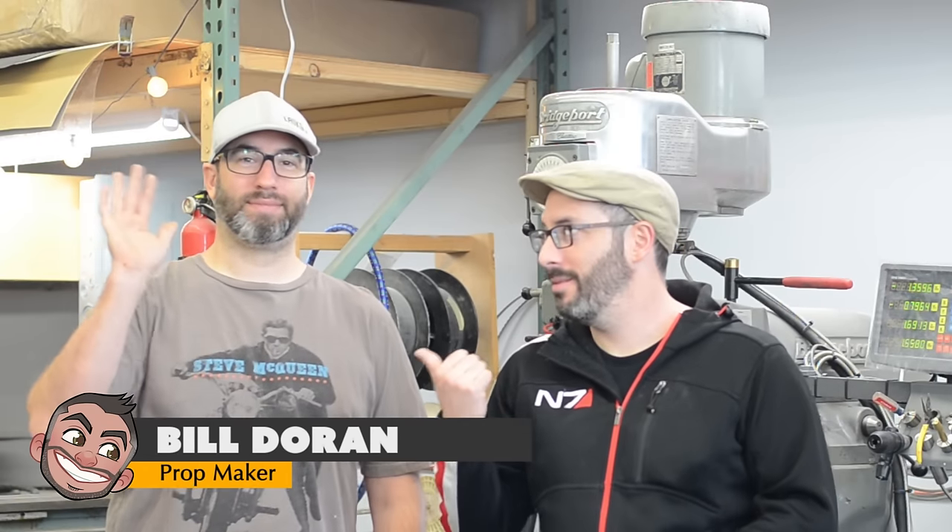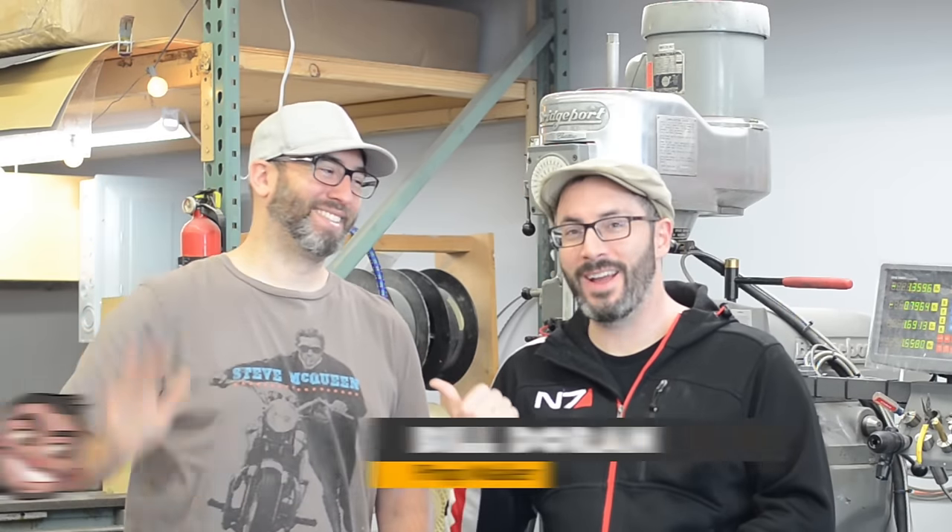Greetings, everyone. Welcome to not my shop — we're in Frank's shop. I'm down in LA again.